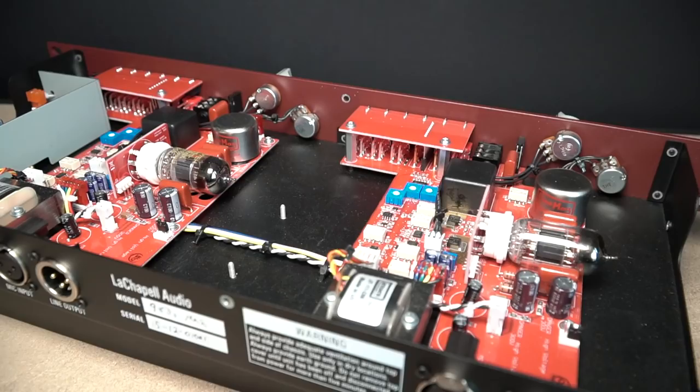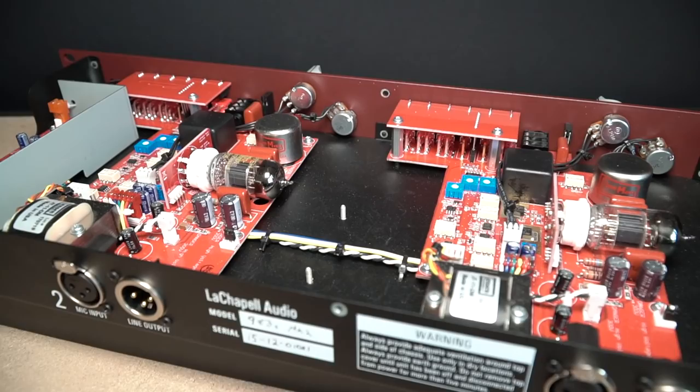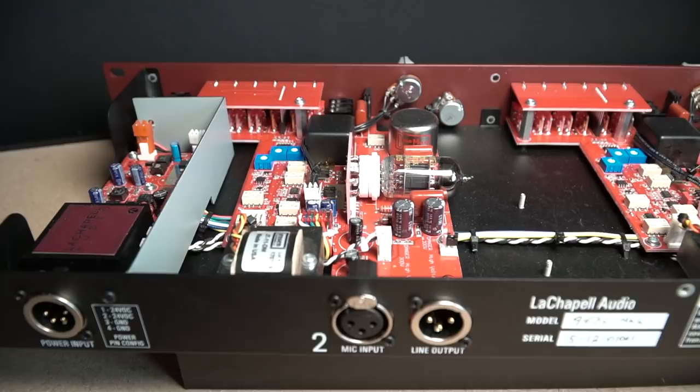Phantom power on these units is unique, with LeChapelle's trademark True 48 technology supplying consistent 48 volts to even the most demanding loads. They say this helps power-hungry microphones recover faster from loud transients with less distortion and greater headroom.